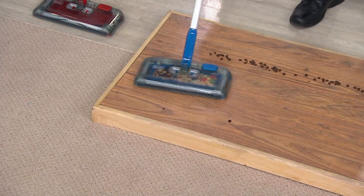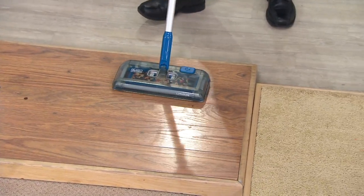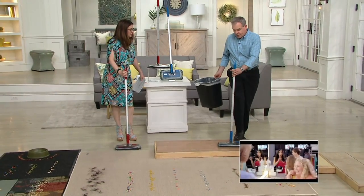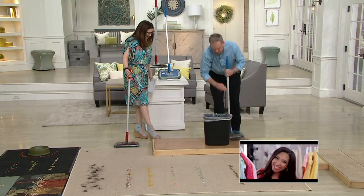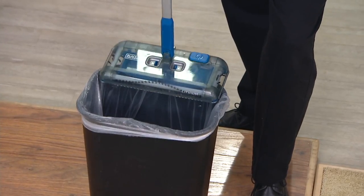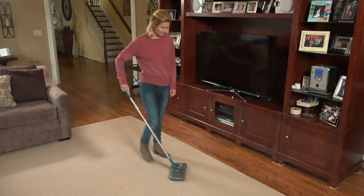What's great is it's not scattering the mess all over the place. It's cleaning from three different sides. To empty it — there's no bag, nothing. Simply turn it on and off with a little foot pedal. To empty, push two tabs in and it opens like a little trap door. You are not touching the mess, and you can close the trap door without touching it.